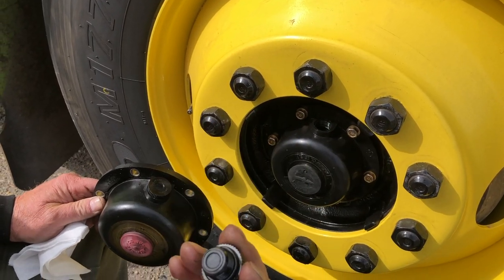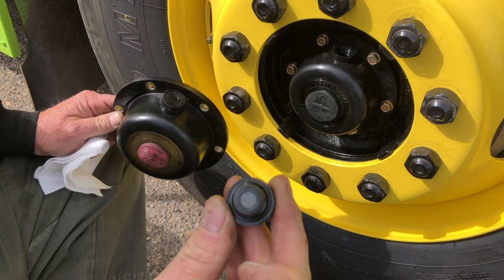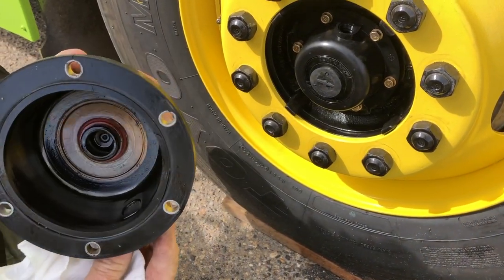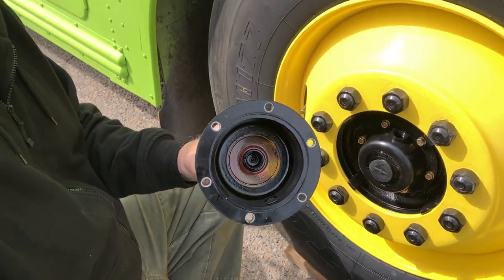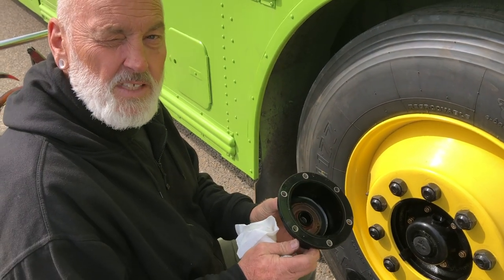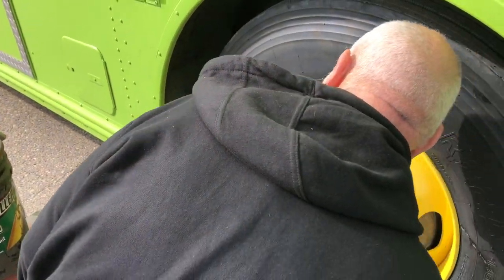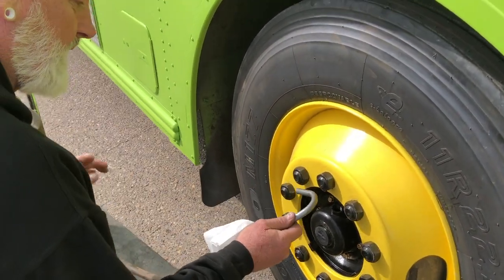The cool thing about this is it's got an o-ring that seals it, but it's also got a magnet in there. When I took off the old one, the magnet didn't have any big chips of metal on it. If it had big chips of metal on it, that'd be an indicator that something was really wearing bad in there. So I replaced this and just need to top this one up with gear oil.